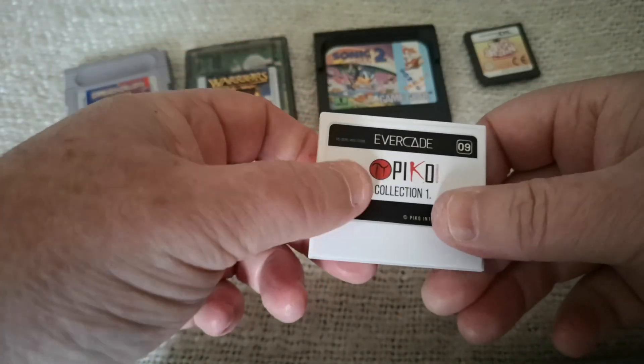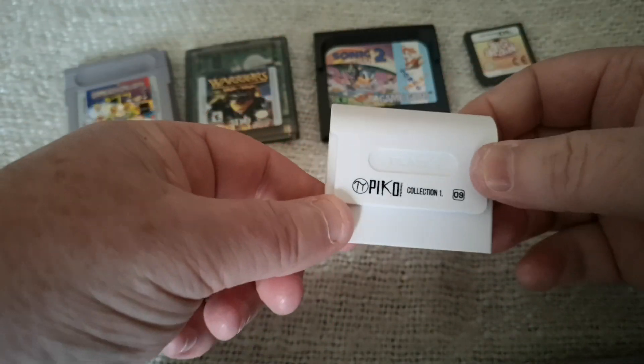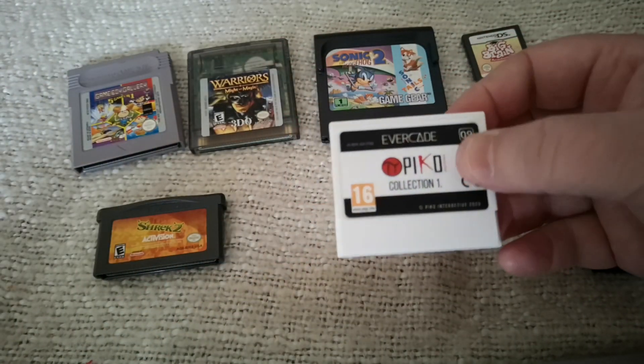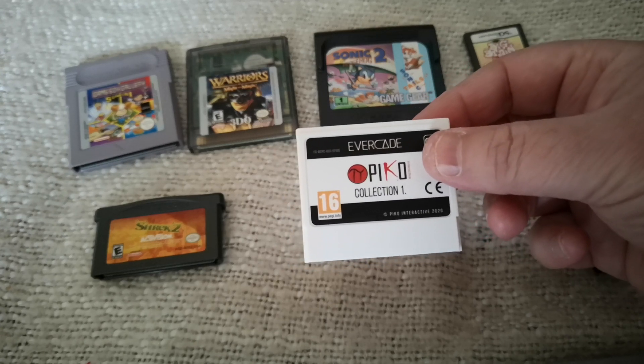They do feel a little bit cheaply built, but they're not bad at all and they're quite a nice design. Typically it's got 128 megabytes, but I'm guessing they could probably put in bigger storage, and I believe they're going to try and keep them all the same price. They're pretty well priced at $20, 15 pounds, 17 euros.